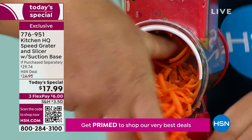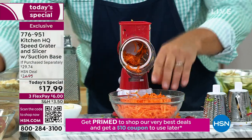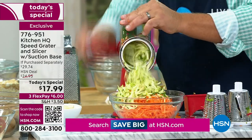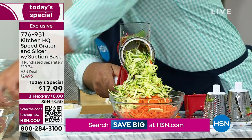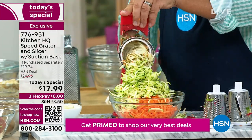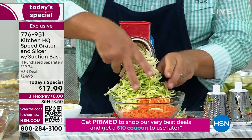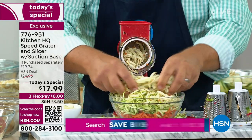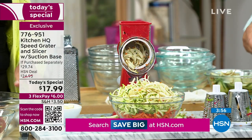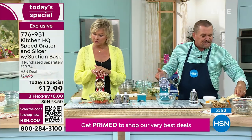You can grate carrots, apples for applesauce, carrots for carrot cake, zucchini for zucchini bread or muffins, potatoes for potato pancakes or hash browns, sharp cheddar, Parmesan, coconut, chocolate — it does just about everything you'd ever want a grater to do and more. Even if you use it just for making breadcrumbs from saltine crackers.